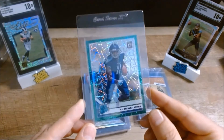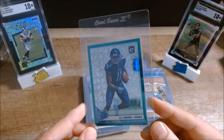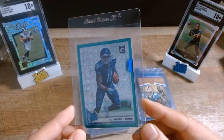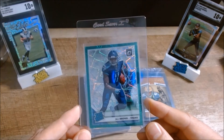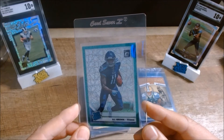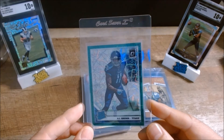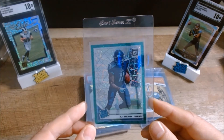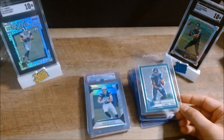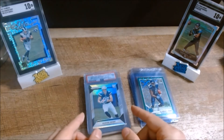Next we have a 2019 Donruss Optic rookie of AJ Brown — this is the green parallel, the Velocity. It's a really sharp looking card; edges and centering all look good on this one. He's expected to do good things in Philly, so we'll see what happens. Good card to send in, and again the timing of these submissions is important.